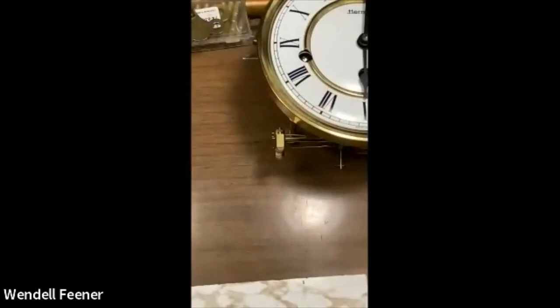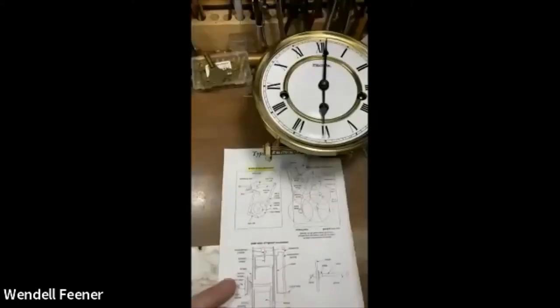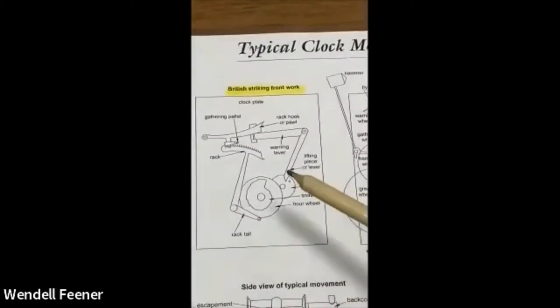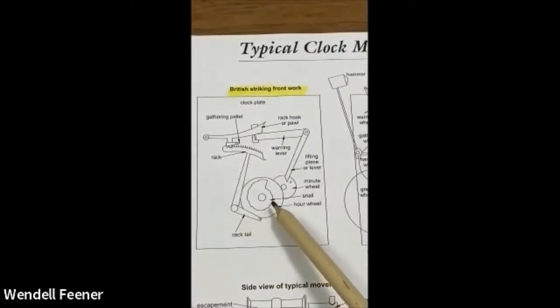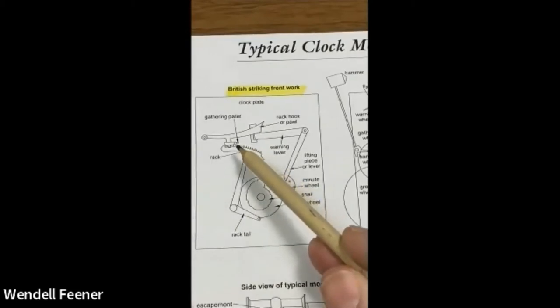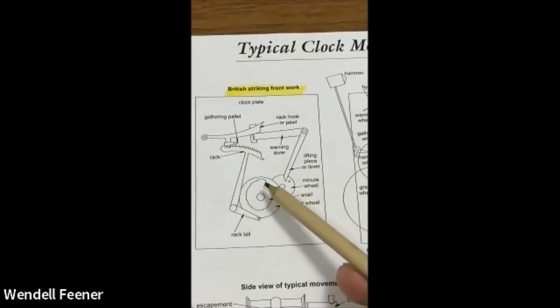We need to get some of the terminology covered. This is a diagram of a rack and snail. The rack has teeth and comes down with an arm — this is the rack tail. The rack tail drops down to a curved piece with 12 steps called the snail, because it looks like one. A clock considers time in 12-hour periods, so when the rack drops, an appropriate number of teeth matches the step it's at. That snail rotates once every 12 hours.